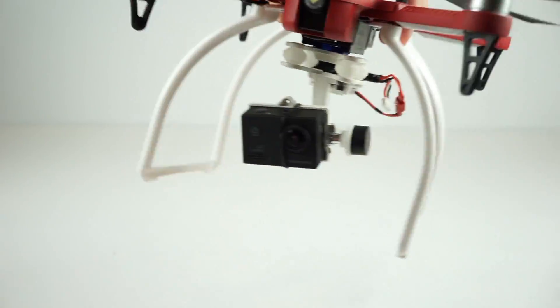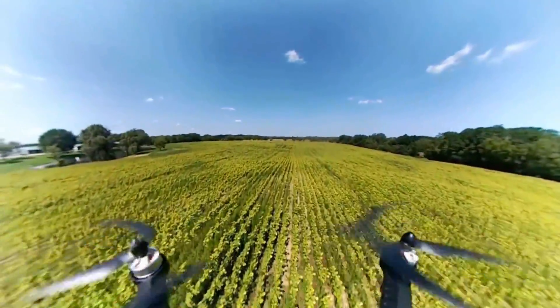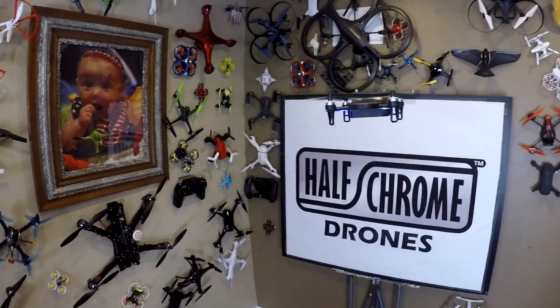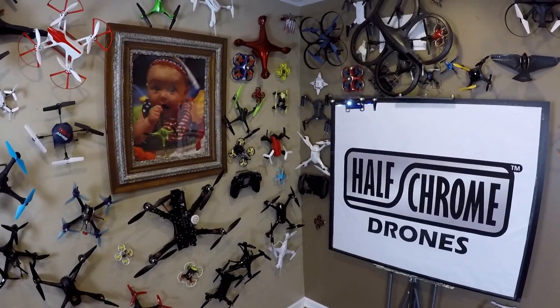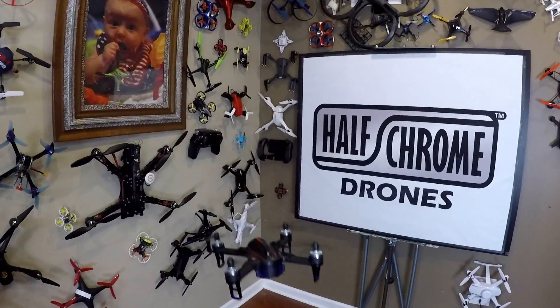You can even put a gimbal — it's a two-axis wall-mount gimbal. We'll have the links to all these things and the drones below. We even stuck a 360 camera on top of the F100 as you can see here. Now the Bugs 3 Mini does have one thing in common with the original: it is extremely durable. We inadvertently tested that a few times. As you can see here, it landed upright — not even a bent prop or a scratch.